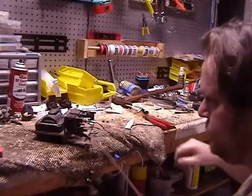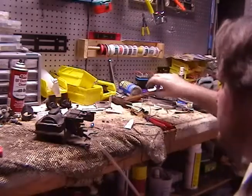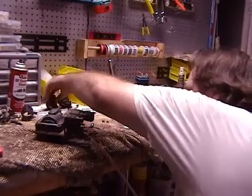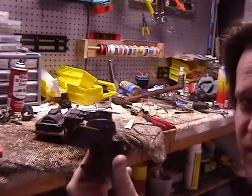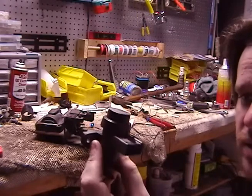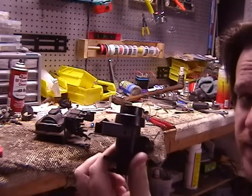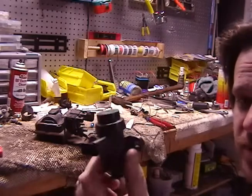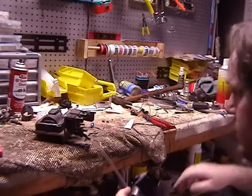So everything's working there. I know that this is working. This is the vacuum diverter, and this is the EVR - the EGR vacuum regulator, or EGR solenoid, whatever you want to call it.